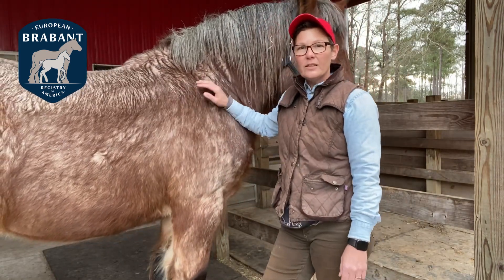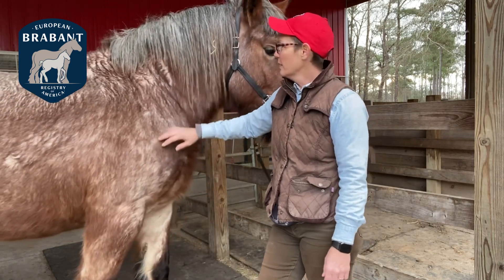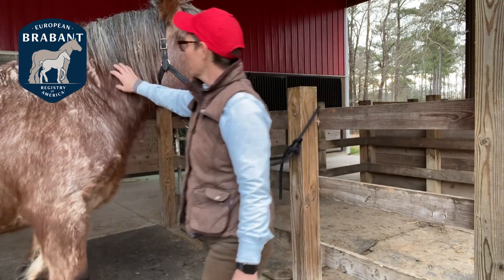The DNA lab only needs 30 to 40 hairs. They can be either from the mane or the tail. I'm going to capture the mane hair right here to demonstrate.